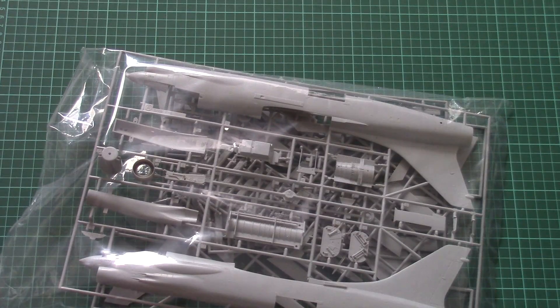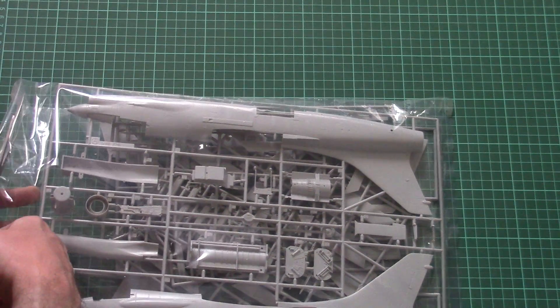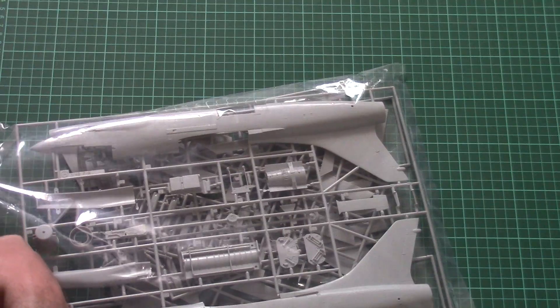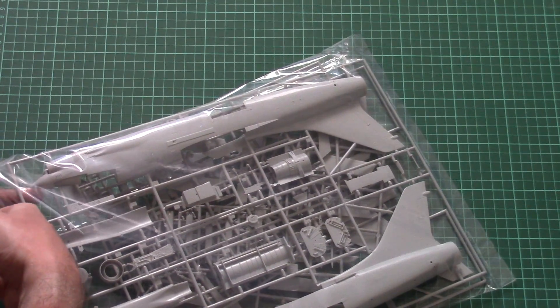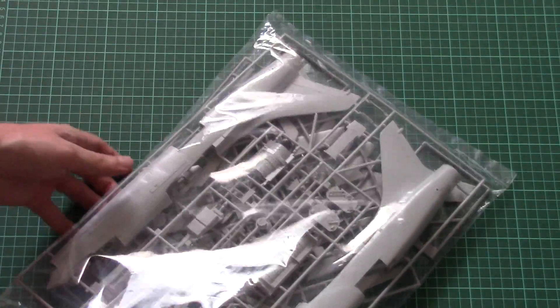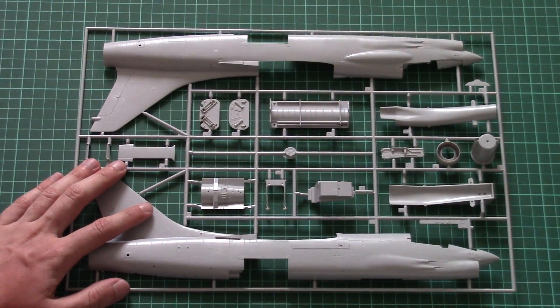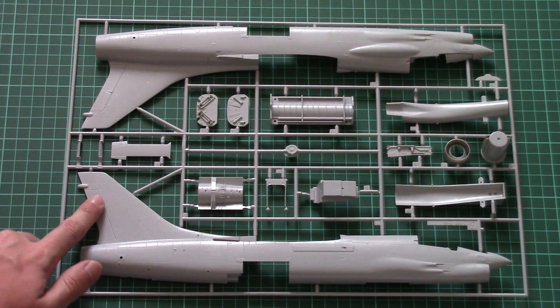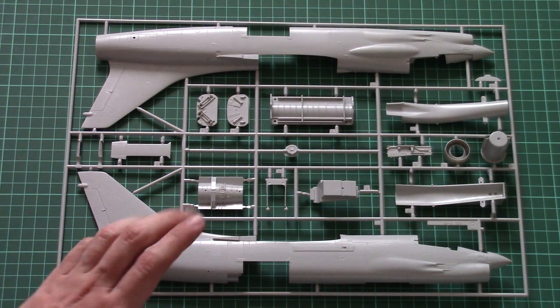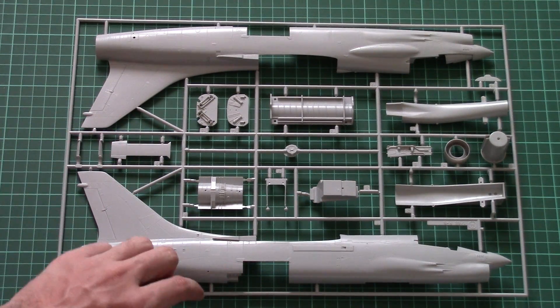Straight away you can see that the fuselage halves are really huge and it should be fun to assemble them. I hope that, as usual for Hasegawa, there should be position pins inside — otherwise it will be a nightmare. Let's check the first plastic sprue, which is dedicated to fuselage halves. Here you can see comparison with my hand — it's 1/48 scale so they are big. Both are molded together with the tail segment and rudder and feature recessed panel lines.